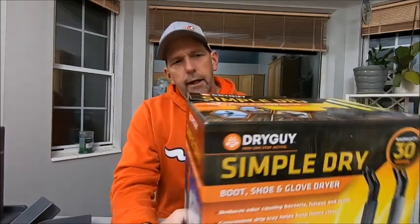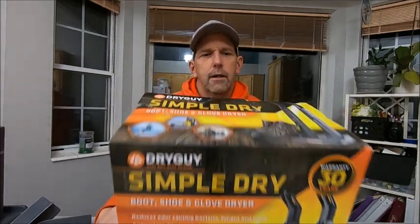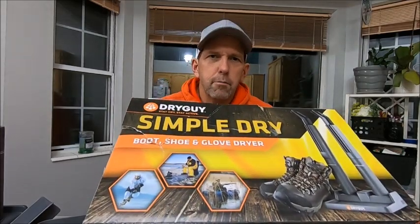Good evening everybody, welcome back to Minute on the Mountain, thanks so much for joining us. We're going to do another piece of gear review on today's video. My son and daughter-in-law were kind enough to get me the Dry Guy boot dryer for Christmas, and they got me the Simple Dry model.